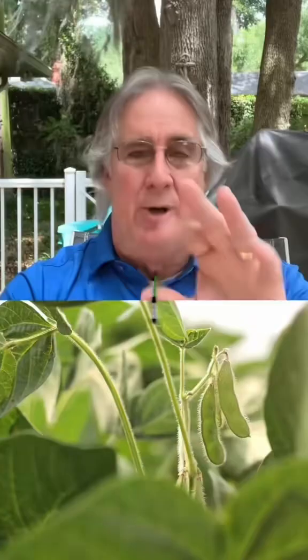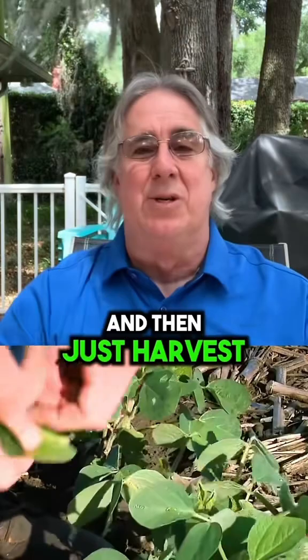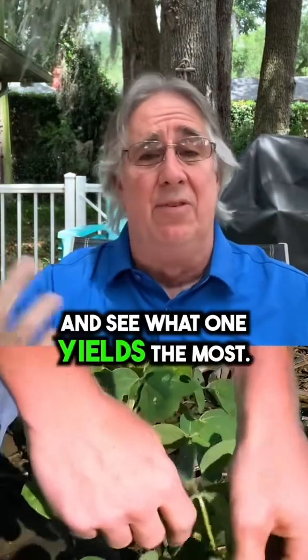This is the easiest thing in the world. When you're planting your beans this spring, go out and do some at 90 and 105 and 120 or 125 and 140, 160, 180. And then just harvest them in the fall and see which one yields the most.